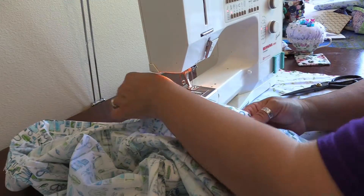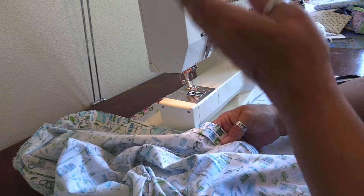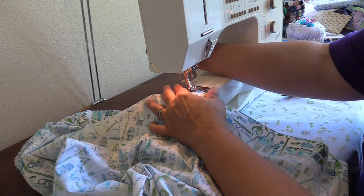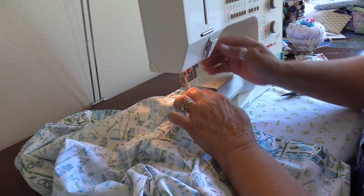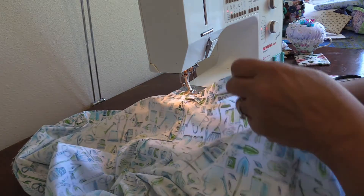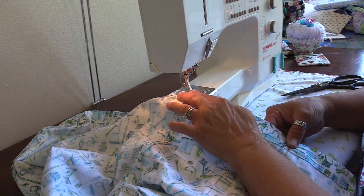Now doing the exact same thing with one exception: I can go all the way around on the very top edge. I'll move my needle all the way to the right and get as close to the edge on that fold as I can, going all the way around. I don't have to leave an opening on this one.